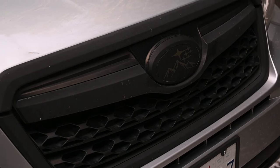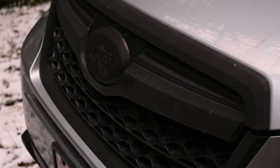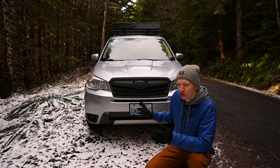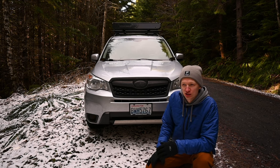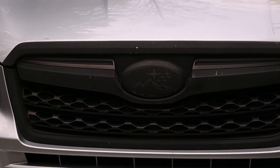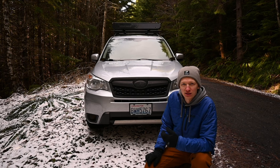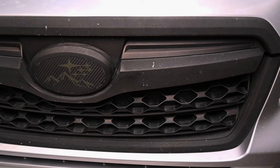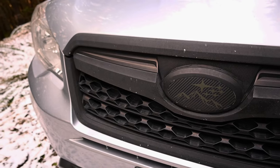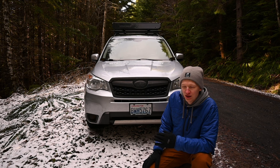The chrome on the grill definitely needed some blacking out as well. However, this was one of the harder things to Plasti-Dip because I left the grill on and masked off around the hood and other spots. There was a lot of overspray, which was a pain to deal with, and it didn't turn out the best. You can see spots where the grill is chipping and some chrome coming through underneath. It probably needs to be touched up this next spring or summer.